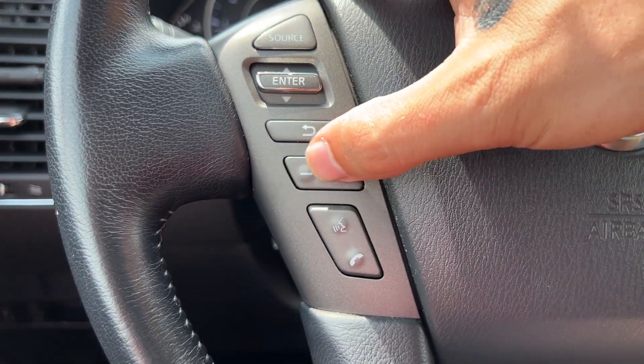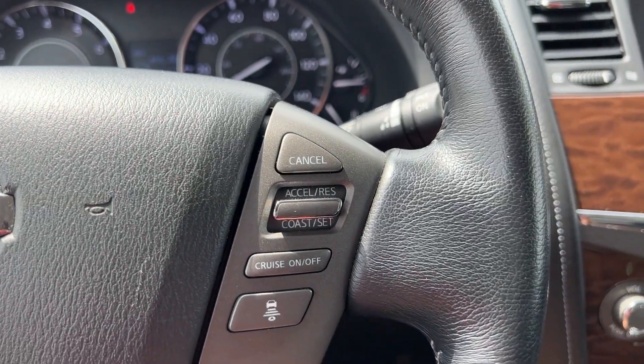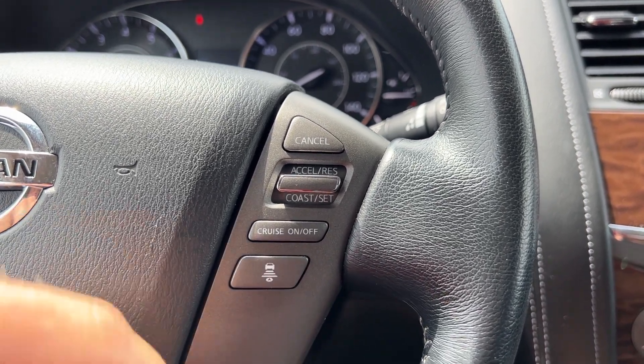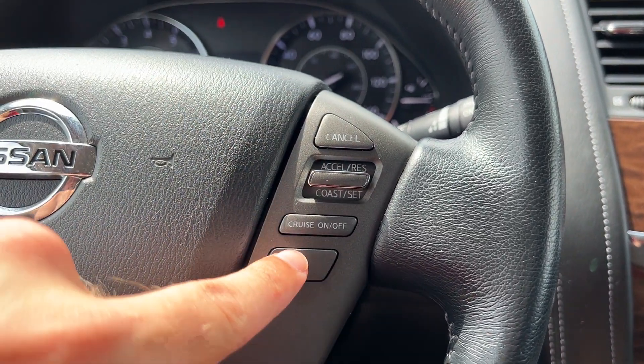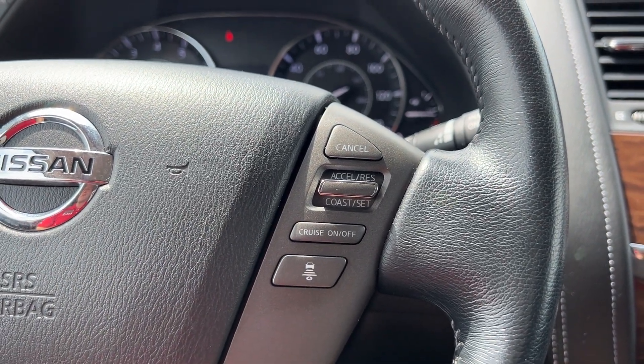You've got volume control, voice recognition, and Bluetooth on the left side. On the right-hand side you'll have your cruise control. This does have adaptive cruise control features, so you can set your cruising speed and choose three different following distances for the Armada to maintain on the highway.